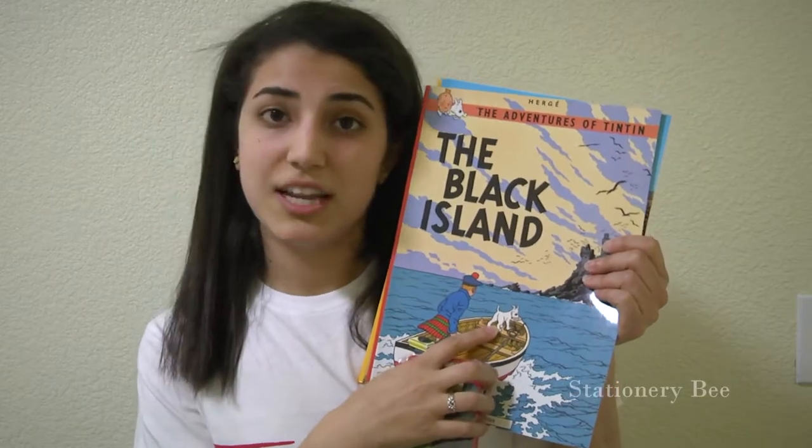If you don't know who Tintin is, Tintin is a Belgian reporter who gets involved in really bad cases. He's with his sidekick, his name's Snowy, and there are a lot of side characters such as Professor Calculus, Captain Haddock, and Thompson and Thompson, who are kind of stupid but very comedic. They try to help Tintin, but in the end they don't really help him at all.